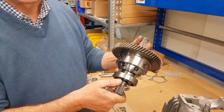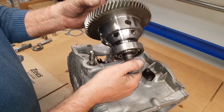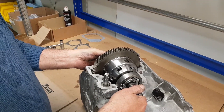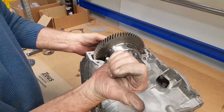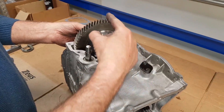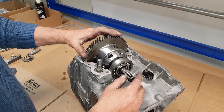Now we're going to drop this differential into the gearbox, making sure the teeth on here mesh with the teeth on the pinion at the bottom as you drop it in. Push it over this way because we're going to push this differential bearing back that way when we put the first side cover on. Push it down — there we go, so that's all in place now.